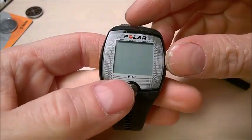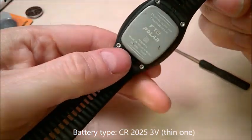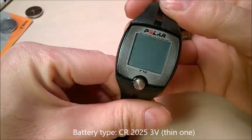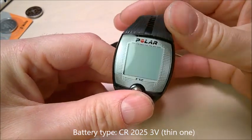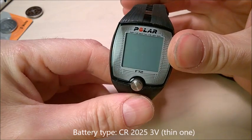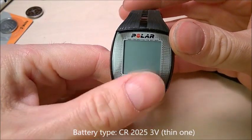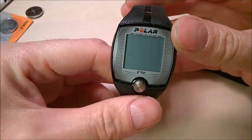I got this Polar watch, which is pretty nice. I'm not sure which model it is, but basically what's special with the Polar brand is that when the battery dies, Polar says to send the watch to the company to replace the battery. Otherwise, they will just void the warranty.